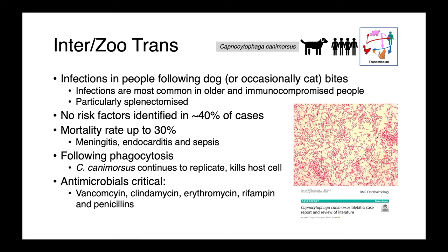Antimicrobial therapy is critical for treating these infections. Agents like vancomycin, clindamycin, erythromycin, rifampin, and the penicillins are commonly used for treating human infections. I'd like to emphasize again that splenectomised individuals are at particularly high risk. So if any of your clients, staff, or you yourself have been splenectomised, you need to take bite wounds extremely seriously — this is a potentially life-threatening issue.